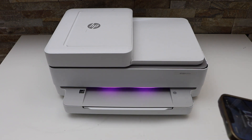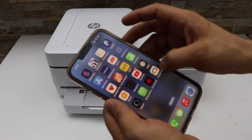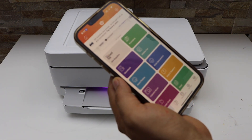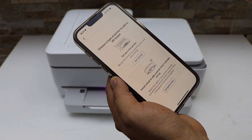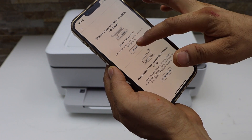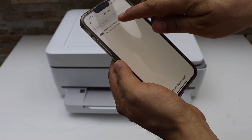Now go to your smart device — for example an iPhone, Android phone, or any other device you have — and open the HP Smart app. You can download this app from the app store. Click the plus button on the top and select the first option: Set Up a New Printer, Get Started. Then select HP NYS 6400 Series.